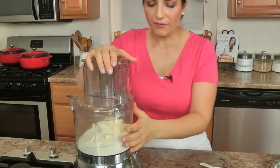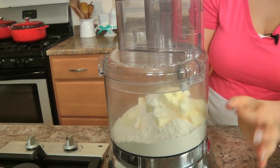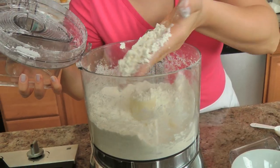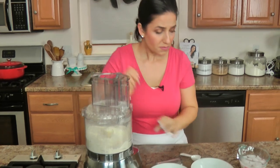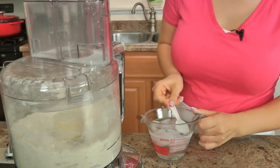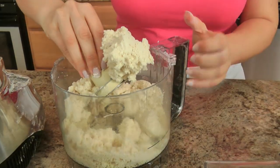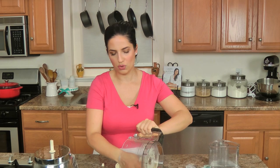In the food processor, add everything but the water and just pulse it until the butter is distributed throughout the dry ingredients and it resembles small peas. You can see the butter is distributed well. While pulsing, I'm going to add a tablespoon of ice cold water at a time. I'll probably end up using about 4 tablespoons until the dough comes together — don't over-beat it because you don't want to completely melt the butter. I actually ended up using 6 tablespoons of water; it really changes a lot depending on how humid it is in your house, so just keep water on hand and don't over-mix.